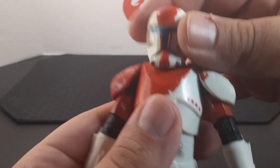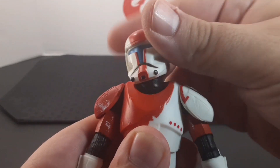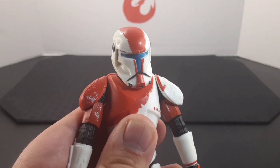Going over articulation, he does have a joint at the neck as well as the head, so you get plenty of movement — side to side, all the way back, and all the way forward.